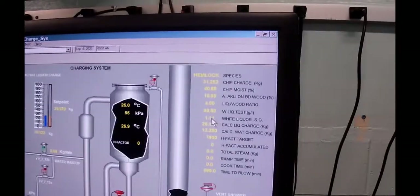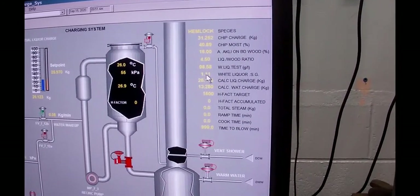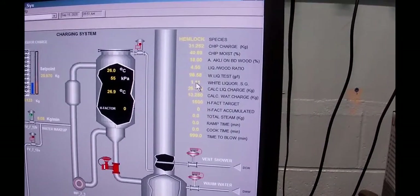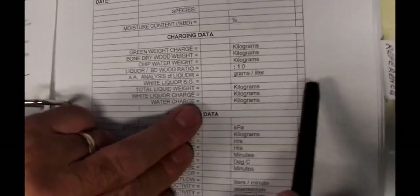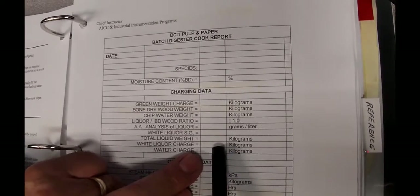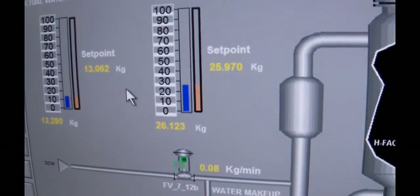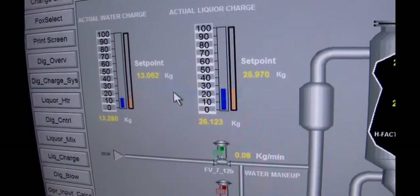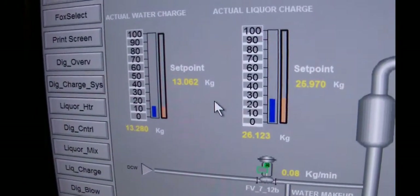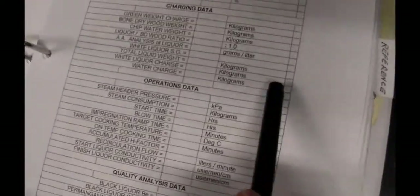The total liquid weight is the chip water weight, the water you added, and the weight of the liquor. For the white liquor charge, the set point was 25.970 but the actual value we got was 26.123, so we overshot by about 140 grams — which is more than normal. For water, our target was 13.062 and we got 13.28. So again a bit of overshoot, but not much. Record the actual values on the side here.